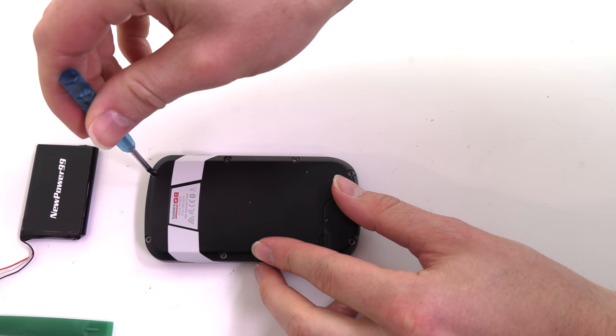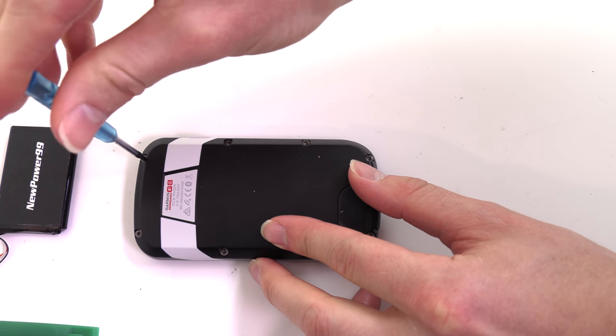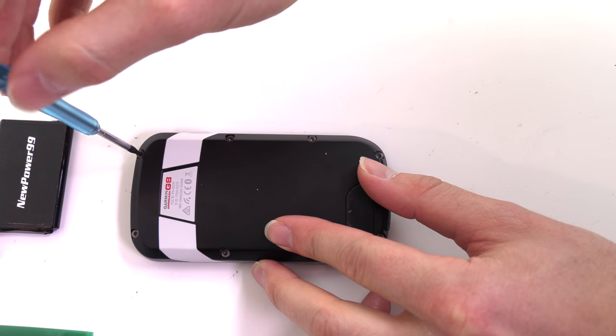Begin by removing the eight screws on the back of your Garmin using the special tool provided in your kit from NewPower99.com.